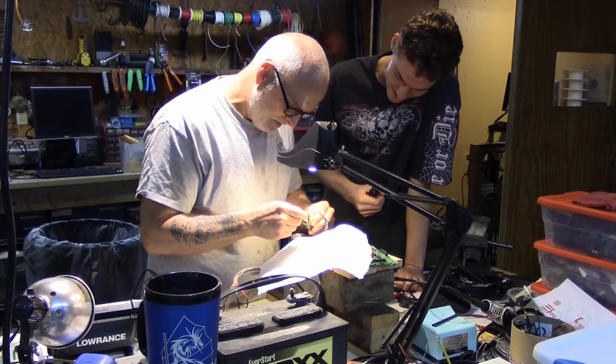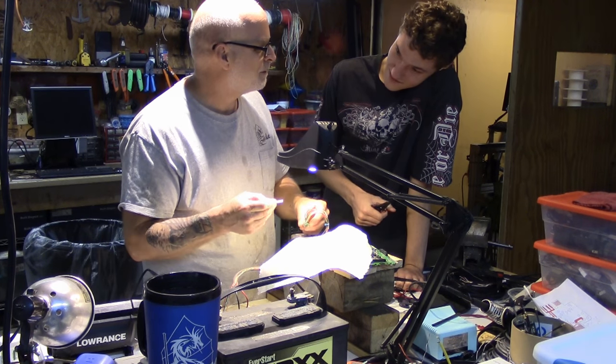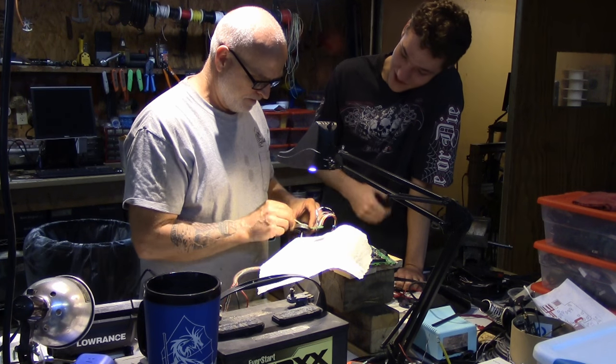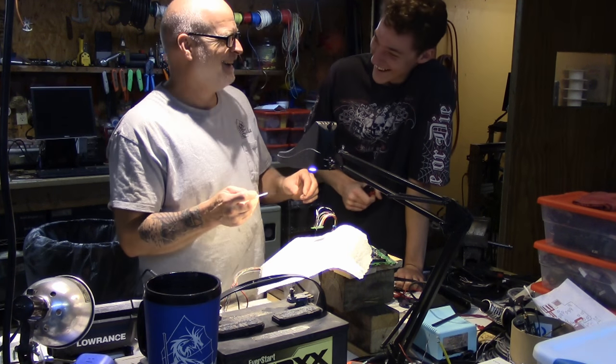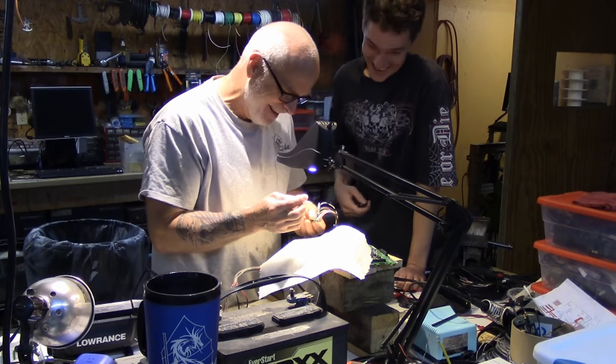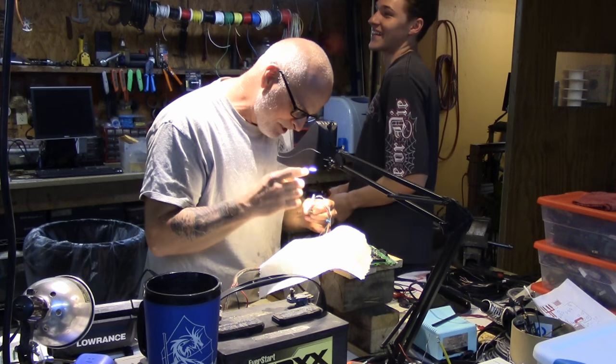I was here like two years ago, and we were working on this. Last time you were here we were working on this. Every time I come, we do house chores. I don't trust your skills. This is a new — the first time you've actually got to use your real skills.